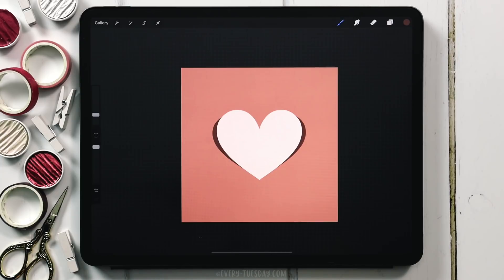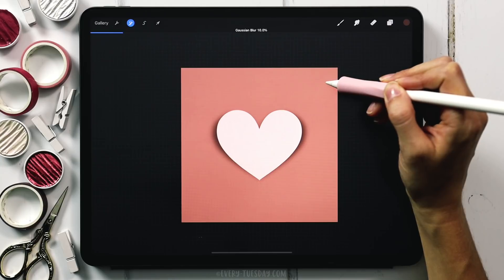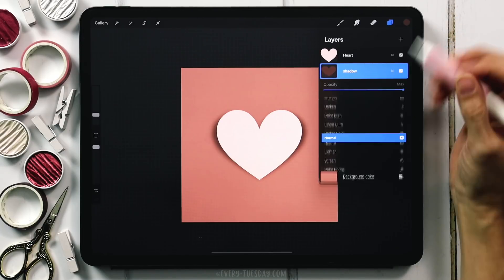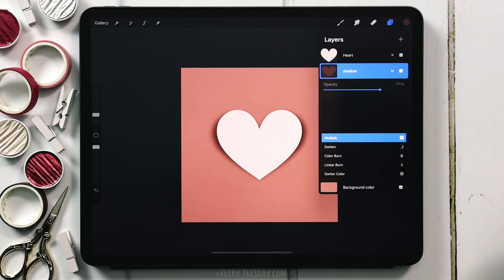Now deselect and apply the Gaussian blur. Tap on the magic wand, choose Gaussian Blur Layer, and drag it up to about 10%. Then change the blend mode to Multiply — with the stems drawing behind it, this will make the shadow look more realistic. Tap the blend mode menu and drag up to Multiply. If it looks too heavy, reduce the opacity to soften it. I'm going to come down to about 70%, but we can adjust this after we create all the florals and foliage around the heart.